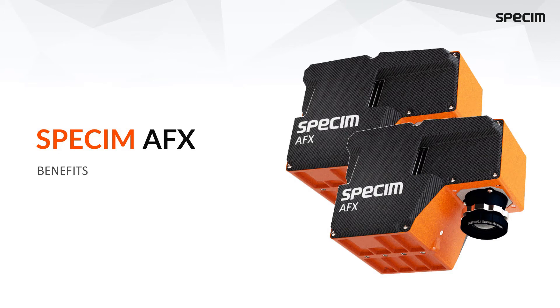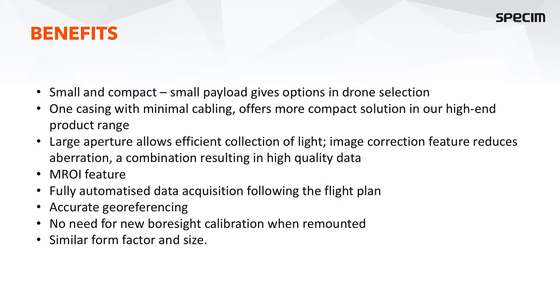The benefits of the Specim AFX series: because it is small and compact, it is easier to mount on different drones and you have more selection available. Since we have only one casing, mounting is very fast and straightforward, and only minimal cabling is required.